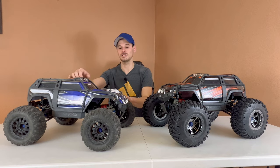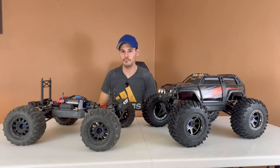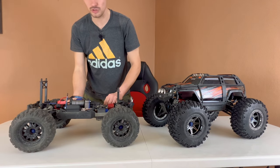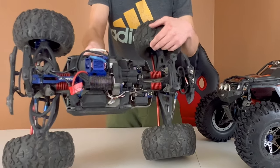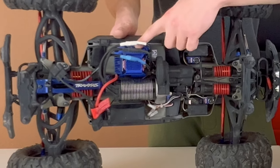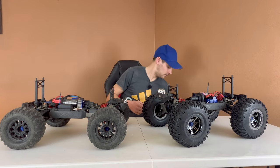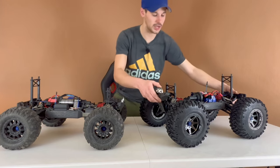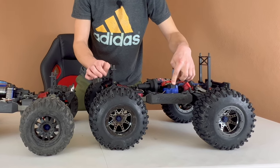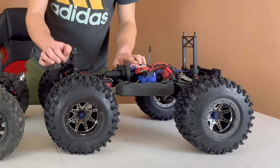Starting with my brushless converted one — this one obviously started off brushed because they only sold them brushed — but I swapped in the system out of the eRevo 2.0, so it is a Velineon 2200kV motor combined with the VXL-6S ESC. Now this other one is still running the bone stock power system, which is the brushed EVX-2 ESC, 16.8V or four-cell capable, combined with the 775 Titan brushed motor.